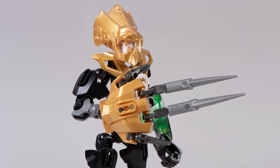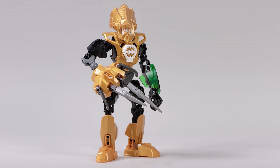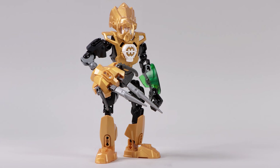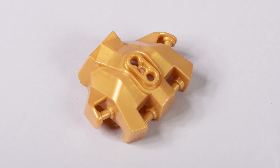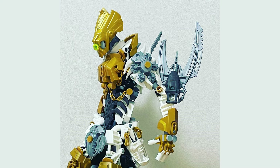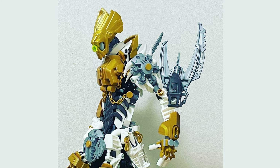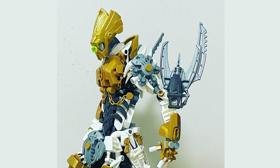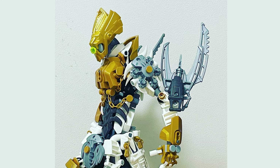Rocka 3.0 is pretty cool, and so are these pieces. Let's break down how you can use the parts and pieces that come in this set within your own creations. Let's start off with this lovely hand armor — it's a nice piece. Hanku Lego uses it on a MOC placed up on the top of the torso. There's something nice about the curves of this piece and the way that it juts out just a little bit — it actually looks like armor that's protruding slightly above the torso.